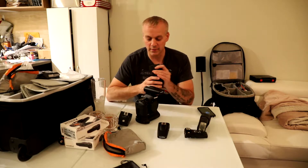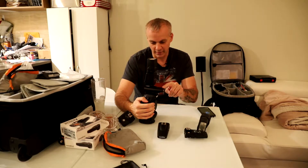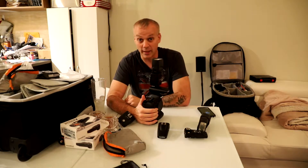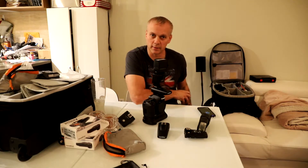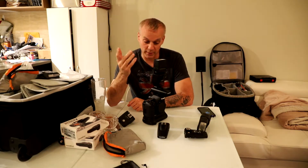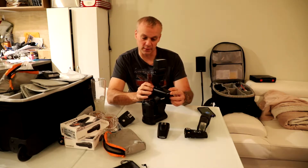My concern after now having these is — and this is my smallest speed light — when you put this on top, it's very flimsy and unstable. I'm not sure if you can see that moving around. Shooting a wedding or any sort of event where you're moving the camera around, putting it by your side with your strap, or pulling it back and forth, there's going to be gravity in play. My concern is that this could either break off the hot shoe or snap off the Plus 4.